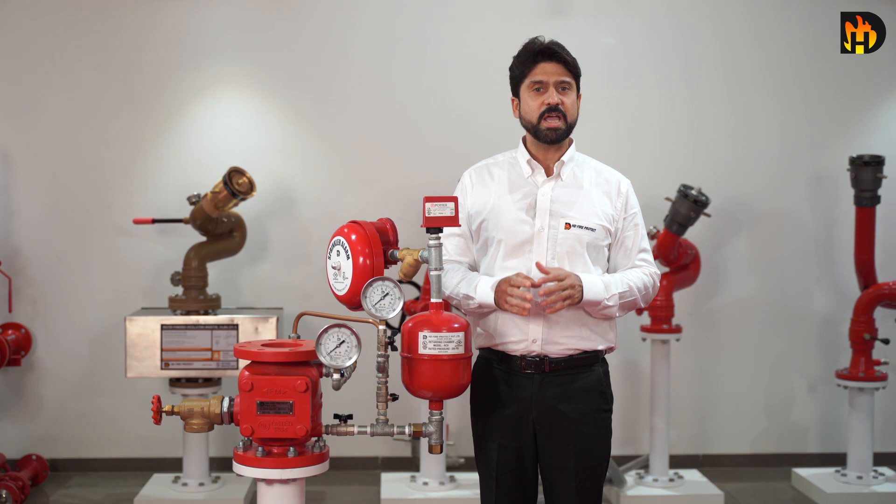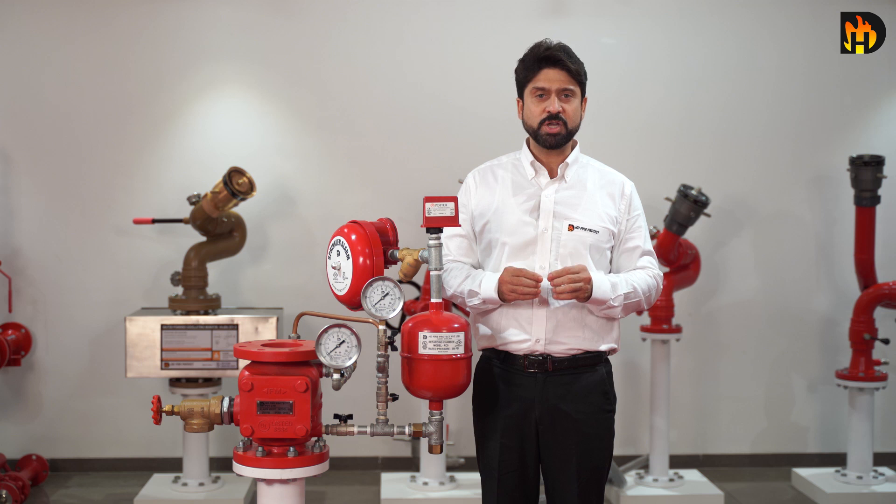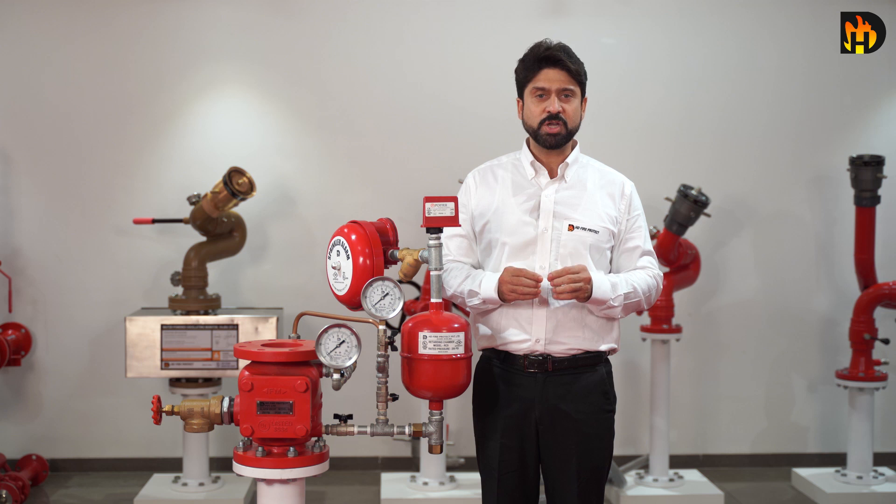The HD sprinkler alarm valve model H must be installed vertically. The alarm valve must be installed in a readily visible and accessible location, and provision has to be made such that the alarm drain line is accessible. The valve must be installed with trim by referring to the HD product catalog.